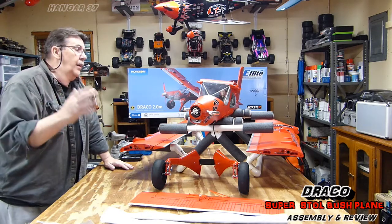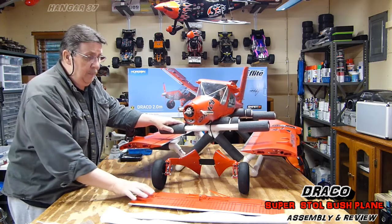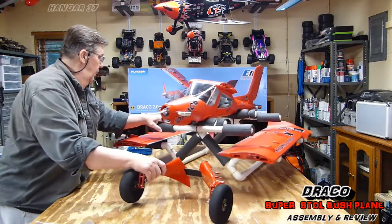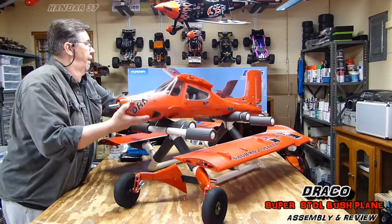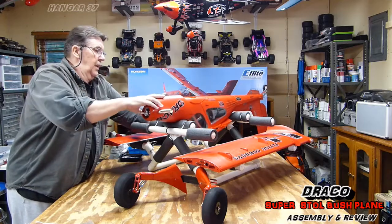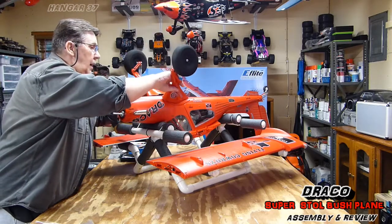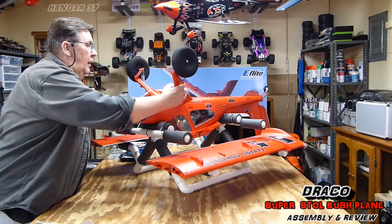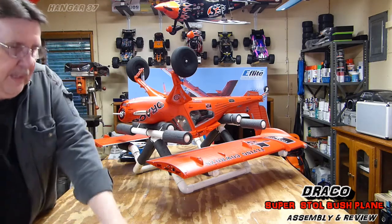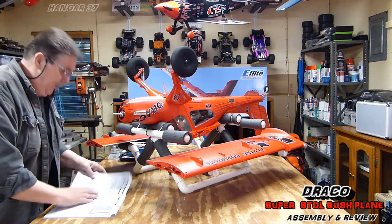I've watched a ton of videos on this, and it's really not a hard build at all compared to some of them I've done. We're just going to flip this upside down and I am going to get the landing gear going here. There are four screws, and I'm going to be referring to the manual on some of these just to make sure I use the right screws.